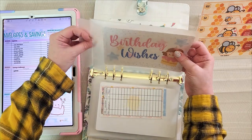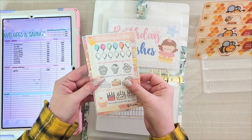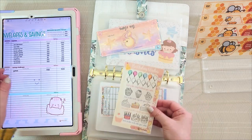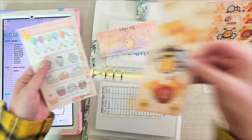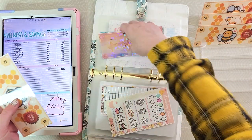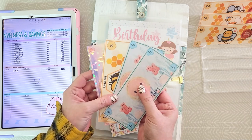Birthdays are getting $10. I'll color one of these big cakes on the bottom — there's my cake. There's my $10, and we're up to $30.